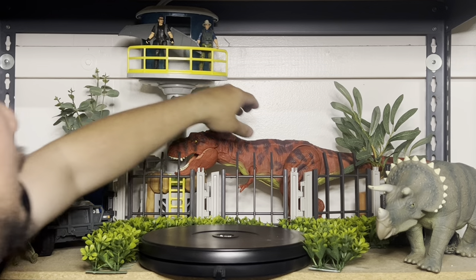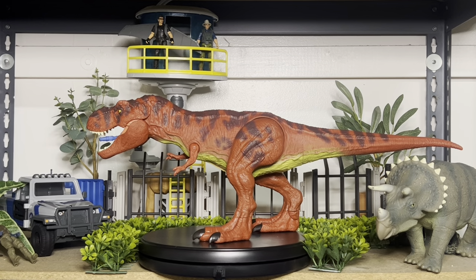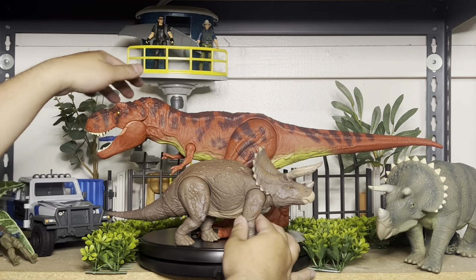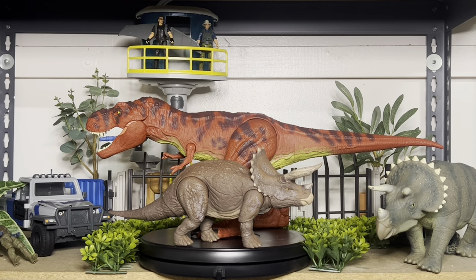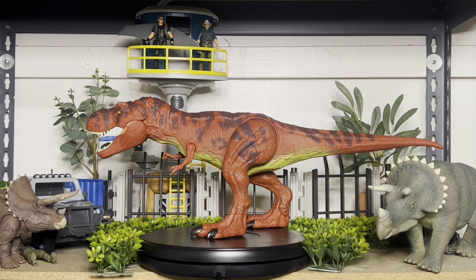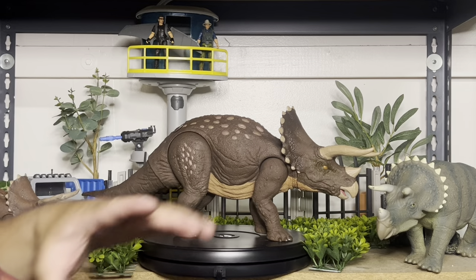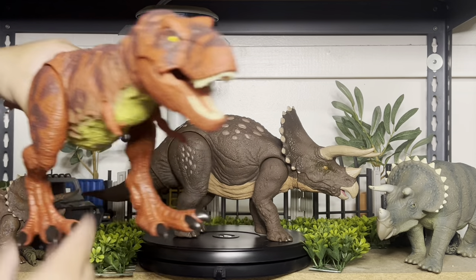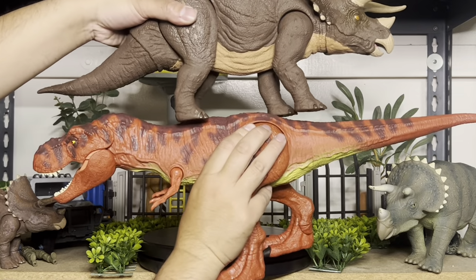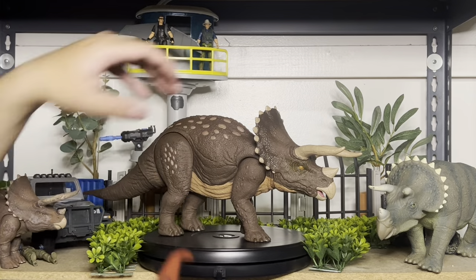So this is the red rex we just got. Earlier today, our only sized Triceratops was this small compared to a rex, but now you can actually have a giant Triceratops epic battle! Well, it's kind of ginormous — maybe the rex is too small. But yeah, look how big it is compared to the rex. It does look pretty nice next to it though.